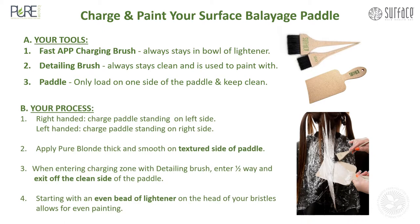Here's your process. Step one: if you're right-handed, charge the paddle standing on the left side; if you're left-handed, charge the paddle standing on the right side. Number two: apply Pure Blonde lightener thick and smooth on the textured side of the paddle. Number three: when entering the charging zone with the detailing brush, enter halfway and exit off the clean side of the paddle.